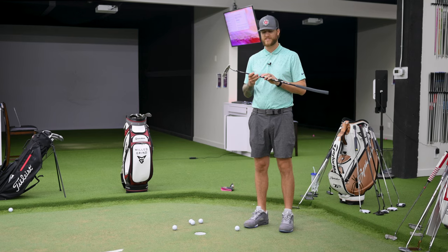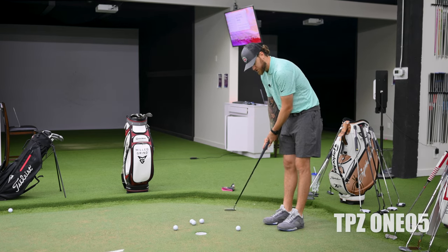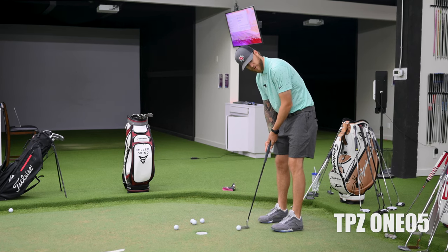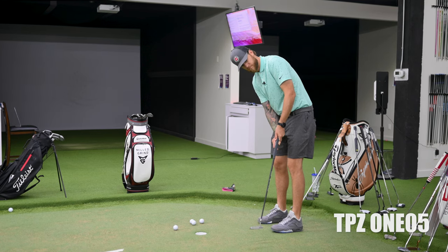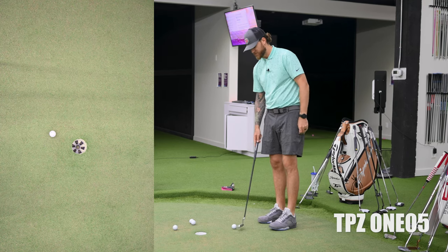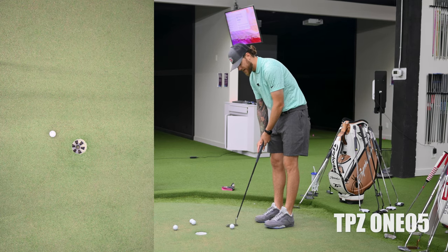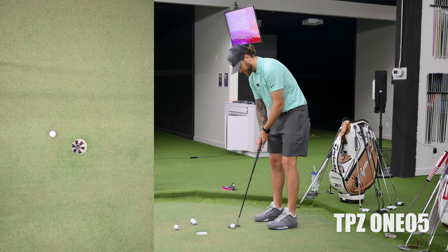The first shaft I'm going to roll is the TPZ105, on that Scotty Cameron Newport 2 which is just like my Tyson Lamb Bridgeport. Right now I'm looking at about a 30-foot putt. Taking it back very steady — and that's what LA Golf says about these long ones: the extra-stiff shaft is going to keep it more stable and not vary as much. Let's give it another roll.